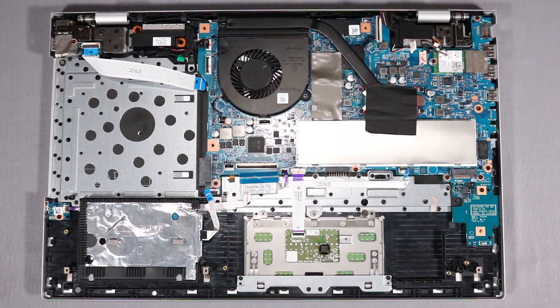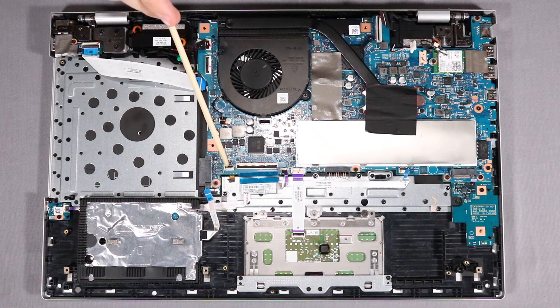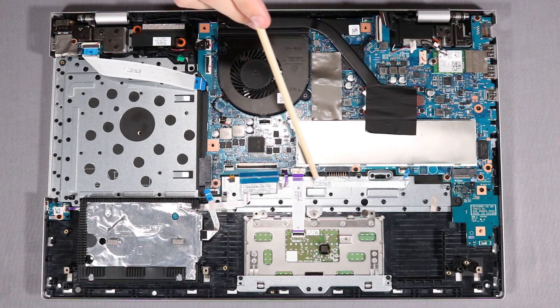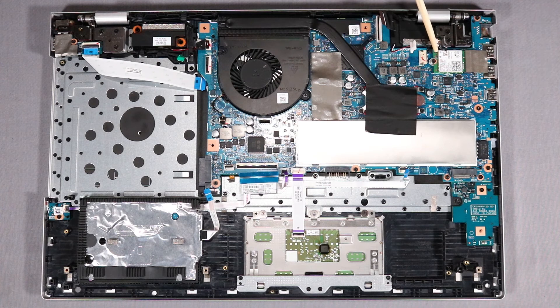Reconnect the following cables to their connectors on the system board: webcam cable, USB board ribbon cable, fan cable, hard disk drive cable, keyboard backlight ribbon cable, keyboard ribbon cable, privacy switchboard ribbon cable, touchpad board ribbon cable, fingerprint board ribbon cable, wireless LAN antenna cables, and speaker cable.